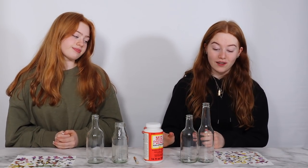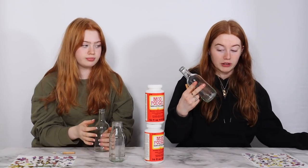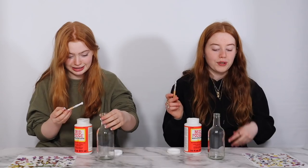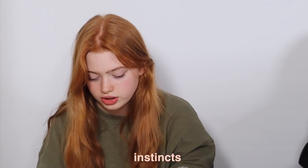We have all our stuff now — bottles, flowers, Mod Podge, and a paintbrush. We've each picked two bottles. Make sure the bottle is dry and the label is off: rinse with water, peel the label, then use acetone to wipe off any residue. You can put the glue on the bottle or on the back of the flowers — I'm going to put it on the back of the flowers because even though it dries clear, the texture shows up on the bottle.